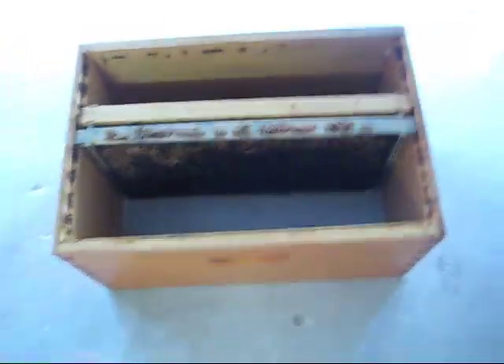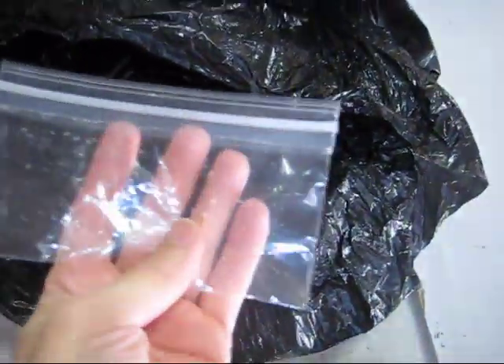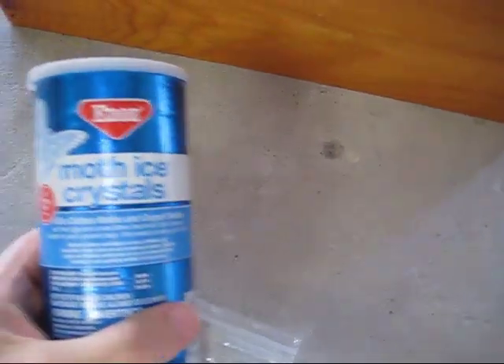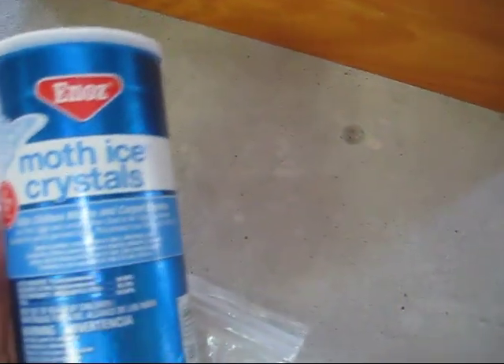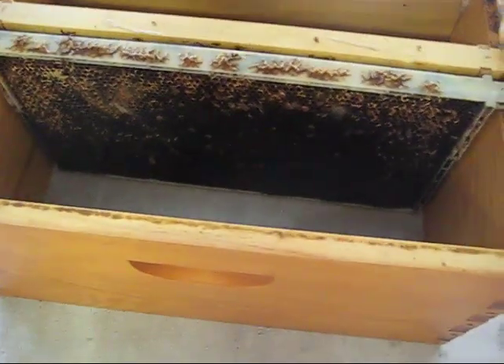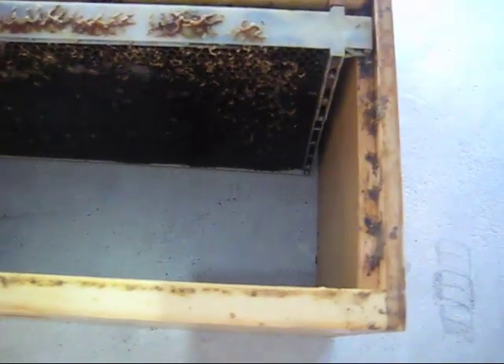I had this brood box inside of a plastic bag, still with a rubber band. Inside this little plastic bag — a snack bag with holes in it — I had moth crystals, which are about $5 a can, and they're supposed to control wax moths. Well, when I opened this up, you can see all of the crystals were gone, and when I opened up the bag, there was kind of a bad smell, sort of like the bathroom or something.